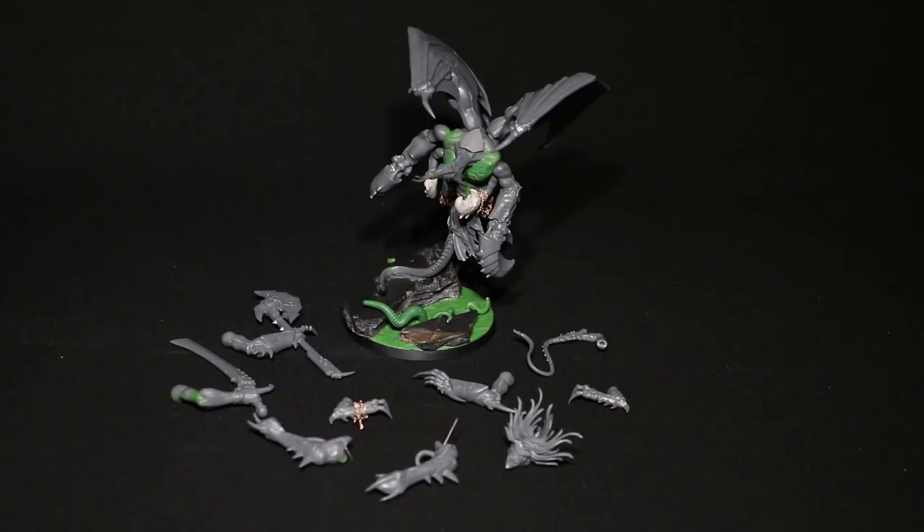I've got both head options and all the other weapon options to paint at the same time, and I am looking forward to it. The thing I'm not looking forward to is the wings — I have to be honest. I've painted Tyranid wings before and they were tricky, and I think the wings on this Princess are going to be quite tricky too. I'm thinking I might have the wings black, though I'm not really sure at the moment. I'll probably be asking for feedback along the way as I paint her.